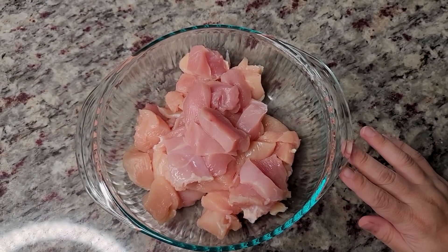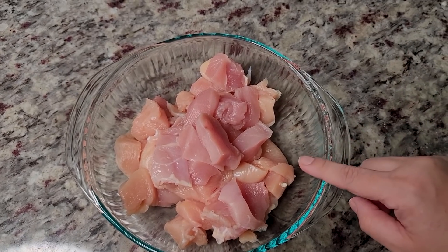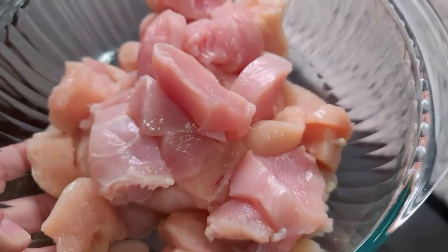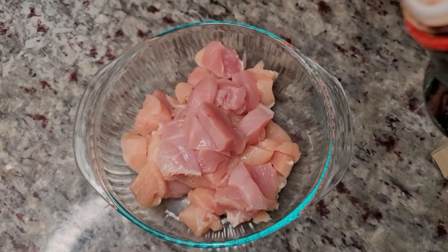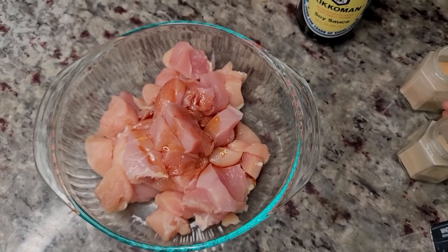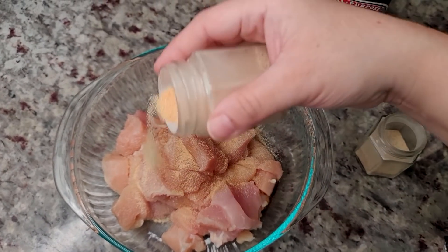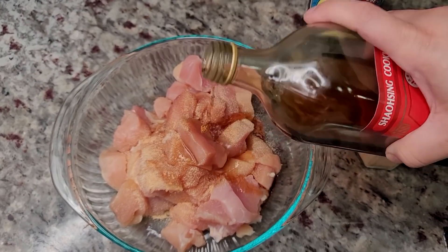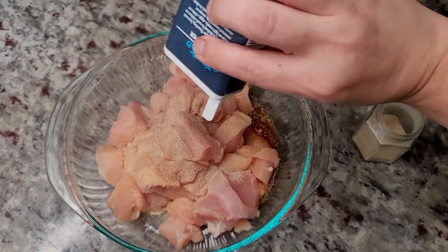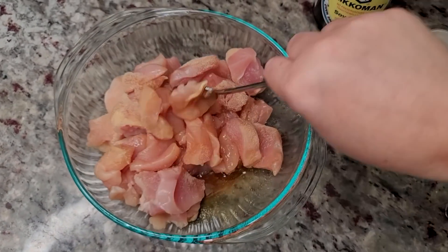To start the sweet and sour chicken recipe, I'm going to be working with one and a half to two pounds of boneless skinless chicken breast, cut into one and a half to two inch pieces. I'm going to marinate this. I'm seasoning the chicken with a tablespoon of soy sauce, onion powder, garlic powder, a tablespoon of Shaoxing cooking wine — maybe a tablespoon and a half — and some white pepper. Give it a mix and let this marinate for at least 30 minutes.